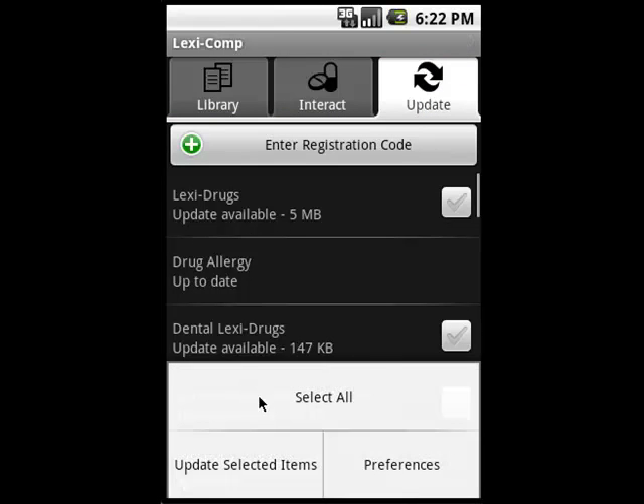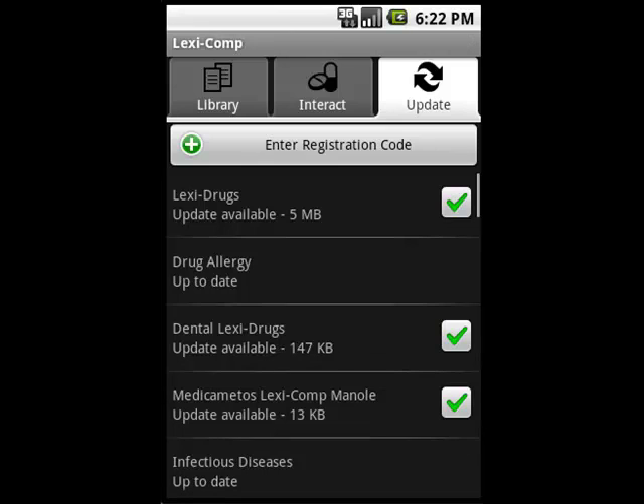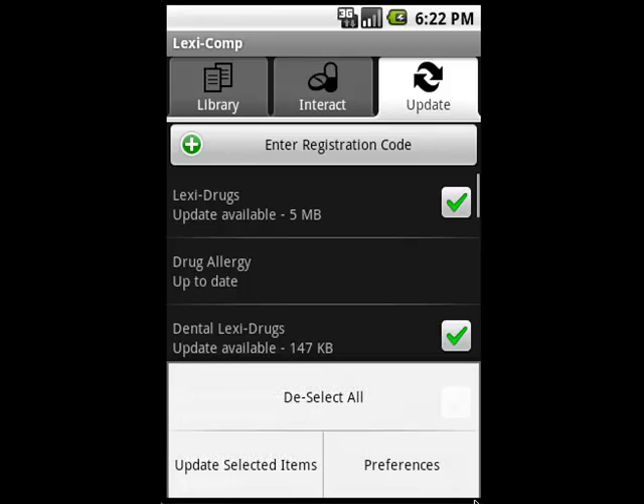Hit the Menu button and then select All to get all of your updates at once. If you're pressed for time, or if you only want to update a few databases, simply tap the buttons to place a check mark in them and then hit Update from the menu screen.